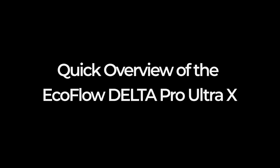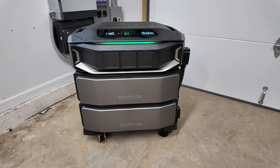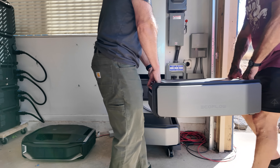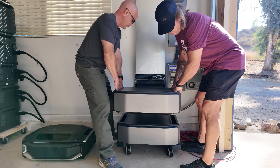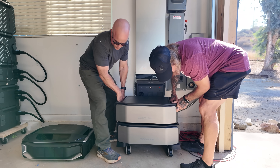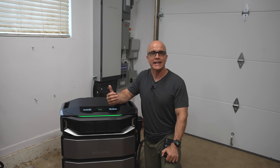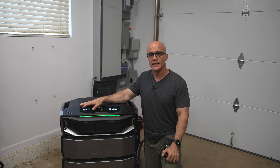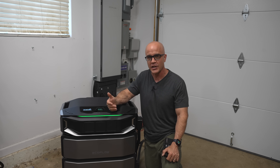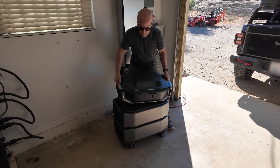Quick overview of the EcoFlow Delta Pro Ultra X. In a nutshell, the DPUX is EcoFlow's newest addition to whole-home backup power. It combines an upgraded inverter head unit compared to the previous Ultra model, and it's still built on the same concept of easily being able to add batteries as your needs grow, creating a modular system that is very DIY-friendly. Where most solar generators are portable boxes meant for camping or light emergency use, this is in a completely different league.